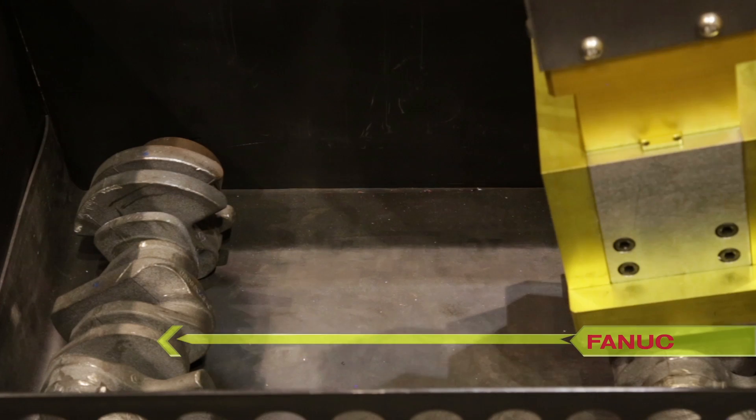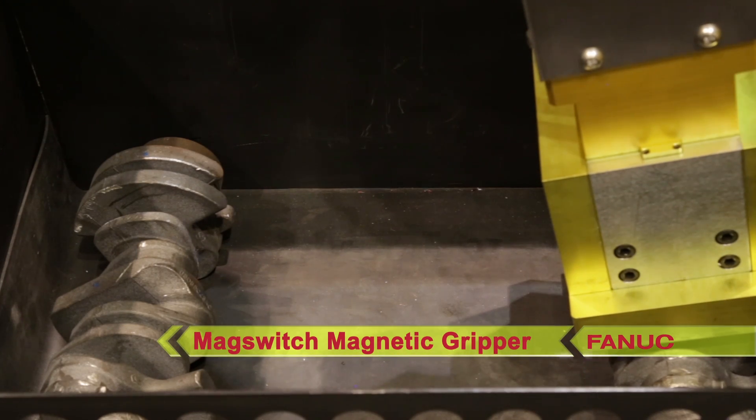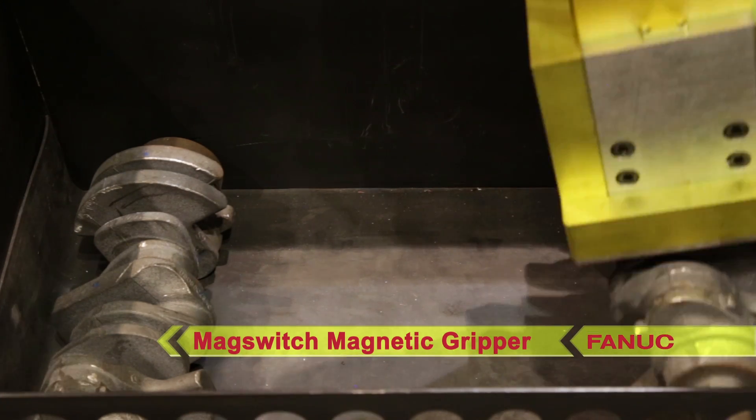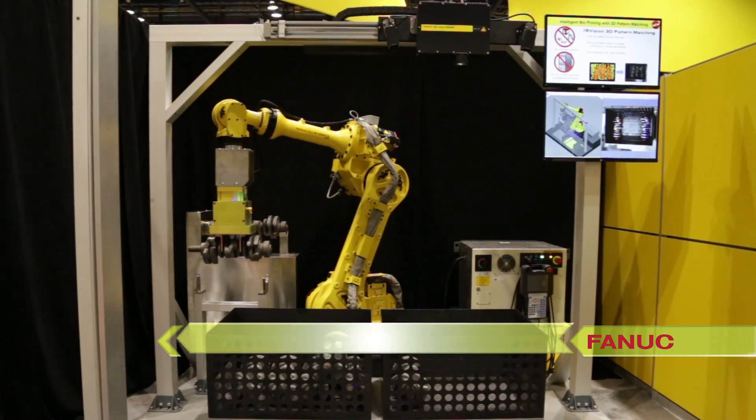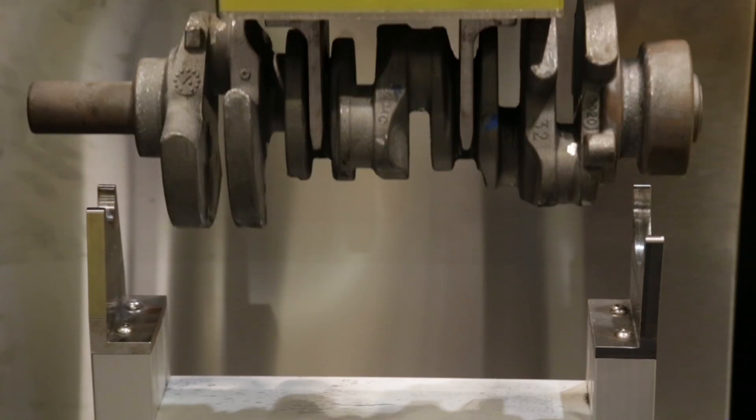The R1000iA/100F robot then uses a mag switch magnetic gripper to pick the 25kg camshaft from the bin and places it onto a staging area.